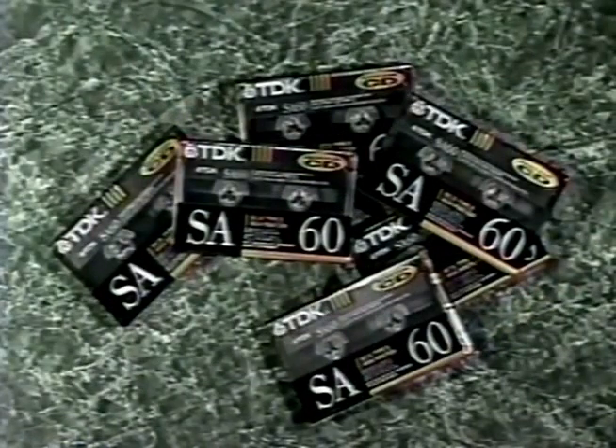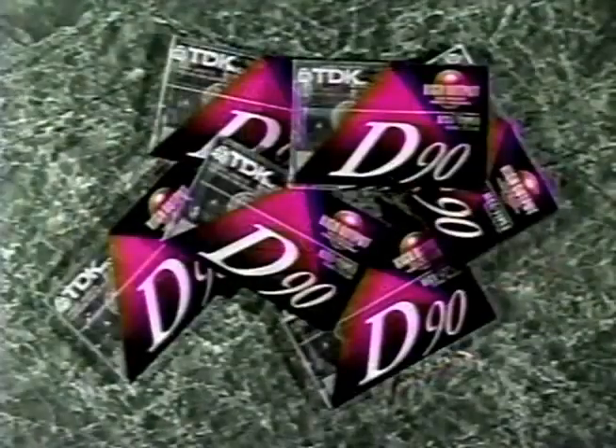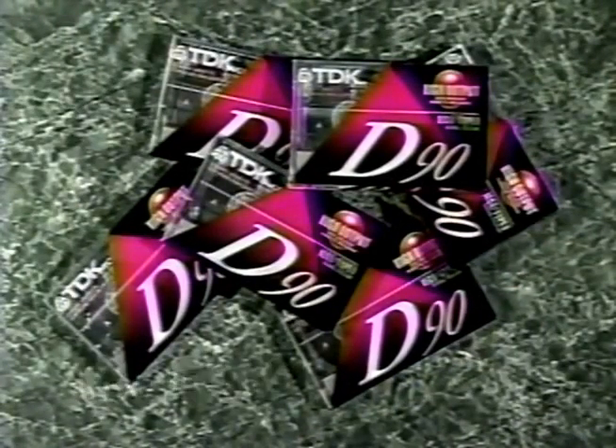SA-60 Bonus Pack for high quality recording — buy five, get one free, just $9.99. And the D-90 Bonus Pack for general recording — buy five, get one free, just $5.99. Great TDK values at Camelot Music.